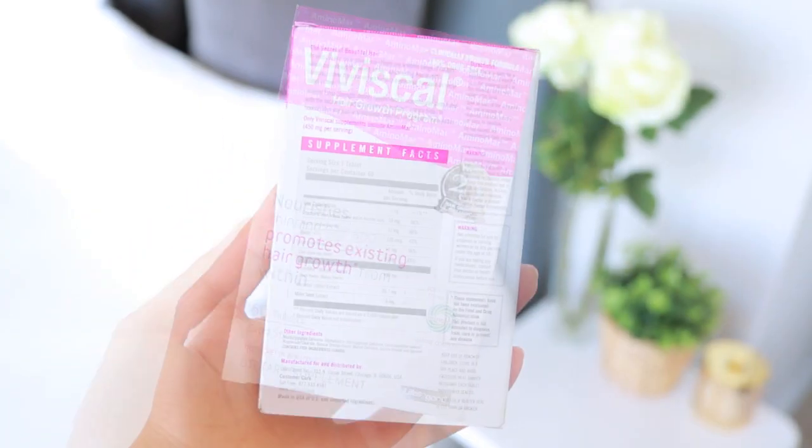The last thing I want to mention is this supplement called Viviscal — a hair growth program. It was really hard to get my hands on it. I read so many positive reviews and really wanted to try it. I've only been taking it for a couple of weeks, so I don't have a comprehensive review yet. It basically says it nourishes thinning hair and promotes existing hair growth from within — it's a clinically proven formula and 100% drug-free. I have noticed that the baby hairs around my hairline are starting to get pretty long compared to how they usually are, so maybe that's a result of this.